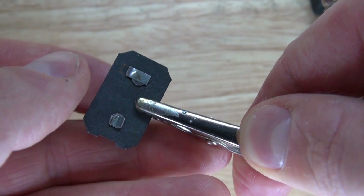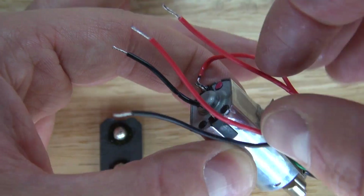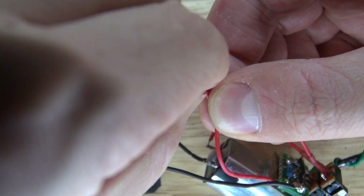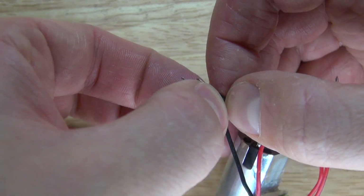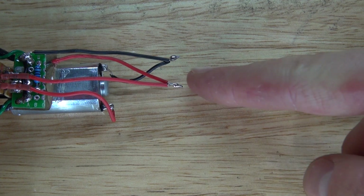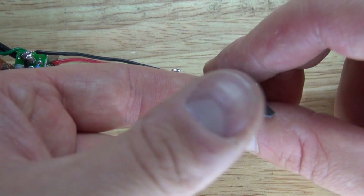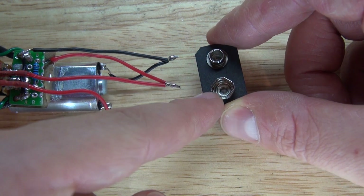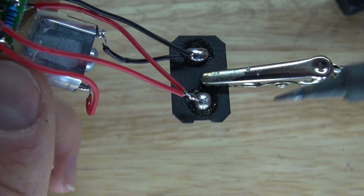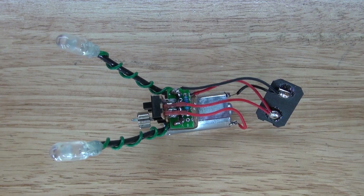Now I'll get a 9-volt battery connector and tin the connections with solder. Take those two positive wires and connect them together, then take those two negative wires and connect them together. Those two connections are pre-tinned. Solder them to the battery connector — that part is negative and that part is positive. Flip it over and solder it into place. It should look just like this.